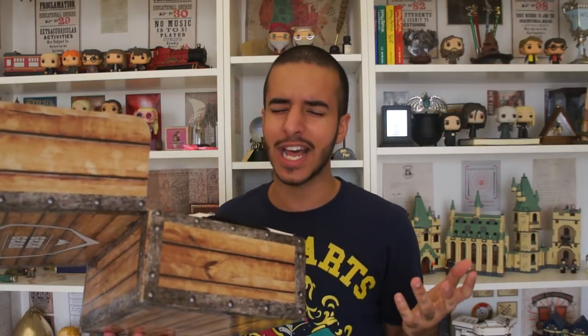Oh wow. This looks like a lot of shirts, which is really good for me. If you guys haven't already noticed, I've worn like five different shirts for like the 47 videos that I've done on my channel. Yeah, it looks like a lot of shirts. This should be really good.